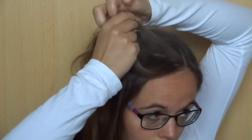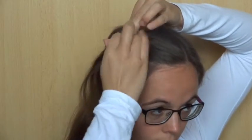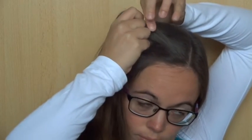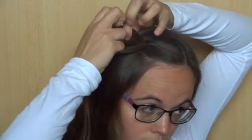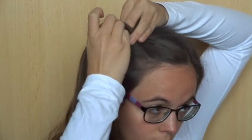Cross the back strand under the middle strand, and then cross the front strand under the middle one. Now add some hair to the back strand and cross it under the middle one. Then add some hair to the front strand and cross it under the middle one. Repeat this two more times.